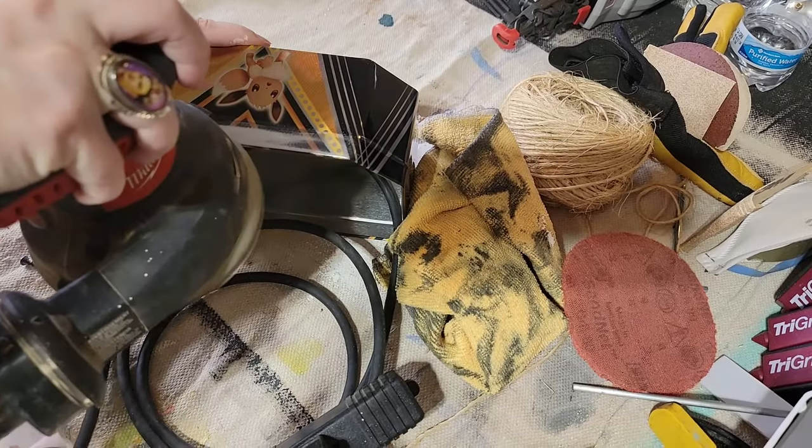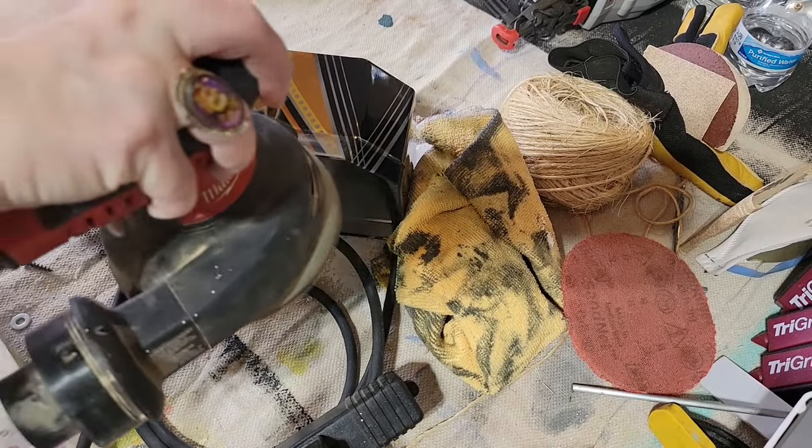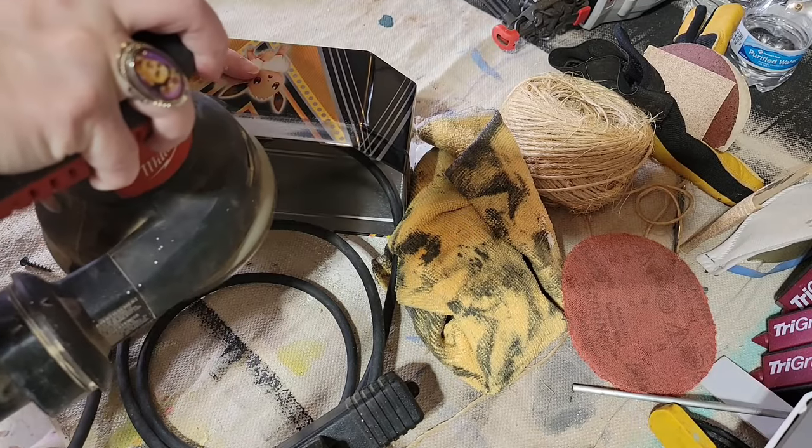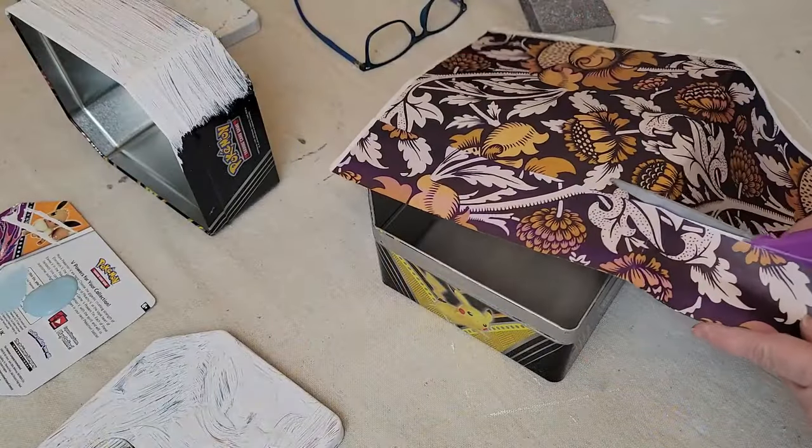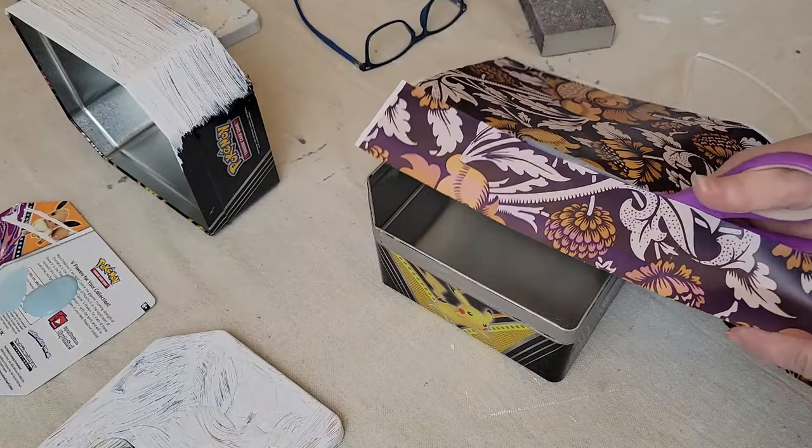I sanded off the manufacturer's paint job on the lip of the box, because if I tried to paint it, it didn't close smoothly. I cut strips of the decoupage paper the same width as the base of my Pokémon tin.